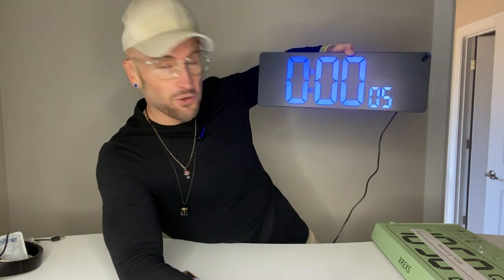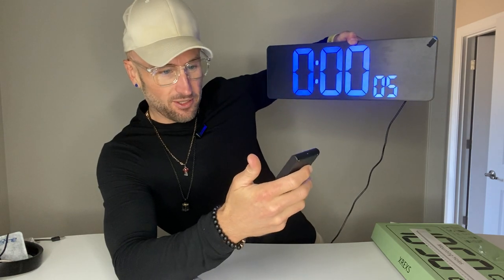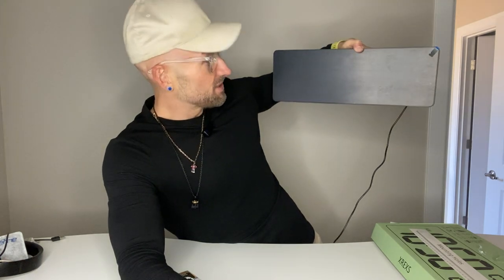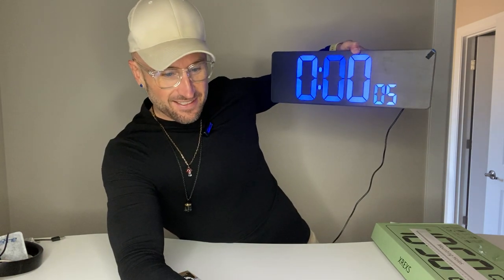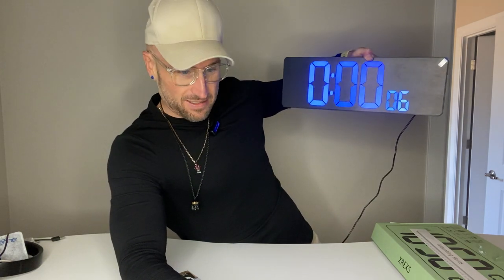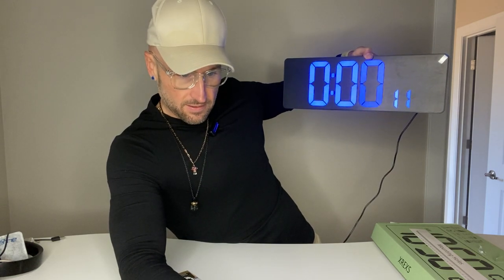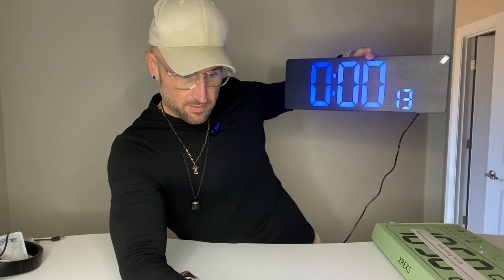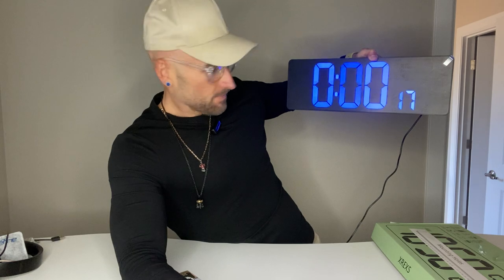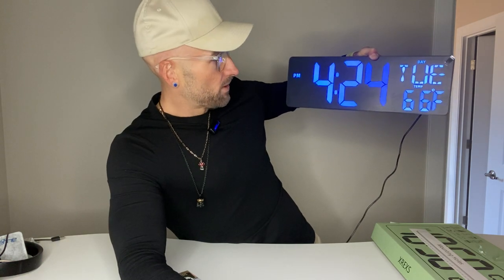You could put this in your home gym too — if you're working out for a certain amount of time or you just want to see what time it is, like if you've got a setup in your garage. You can turn it off and turn it back on with the remote. I think you can tell this is pretty cool. Let's go back to clock mode — there we go, we're back to clock.